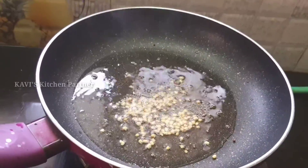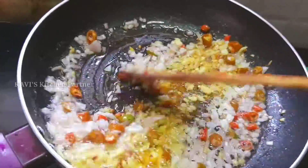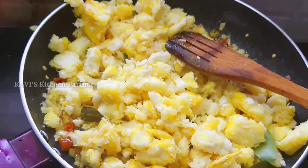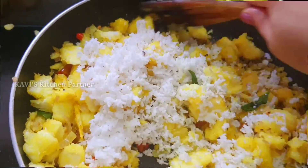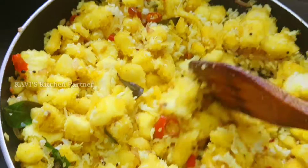I will add 1 cup of water. 4 pieces of water is good. Then add another cup of water.